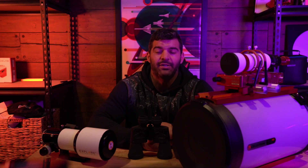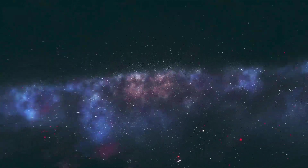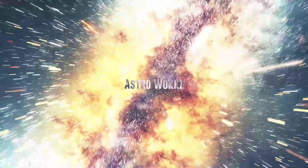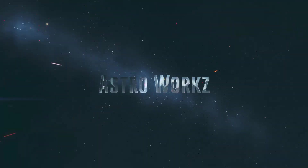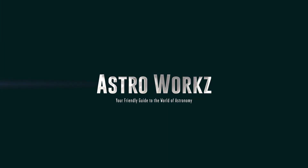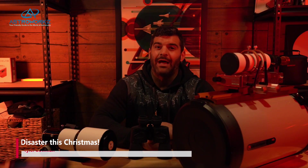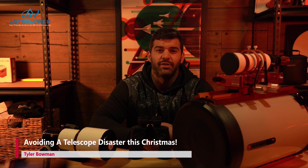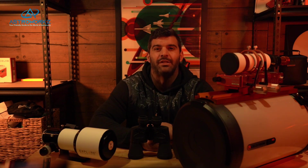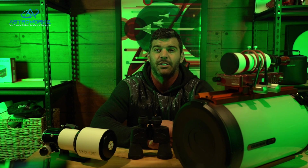How to avoid a telescope disaster this Christmas. Hi folks, Tyler here with Astroworks. Believe it or not, the hardest part of getting started with this hobby is choosing your telescope. Come hang out and I'll be going over how to choose the right telescope for you and what you're wanting to use it for.